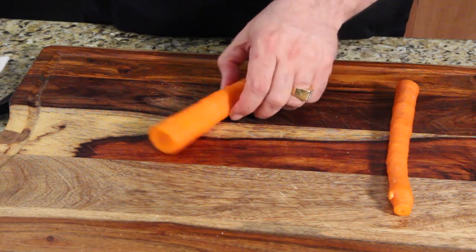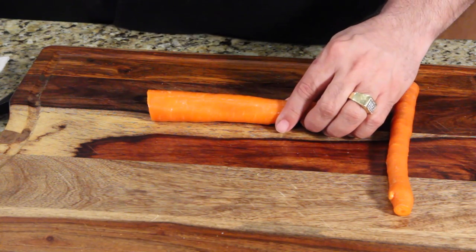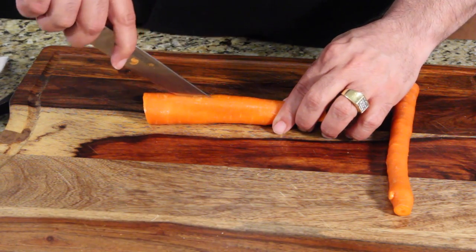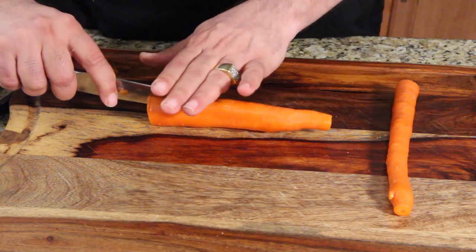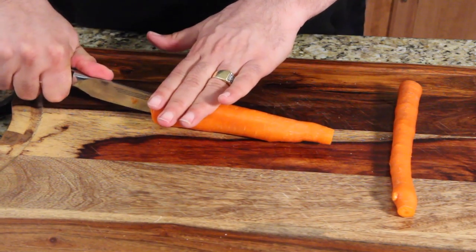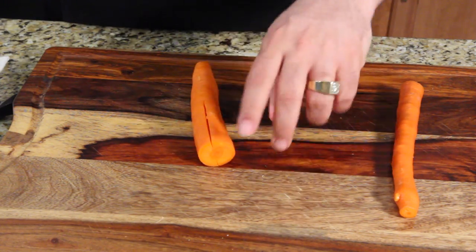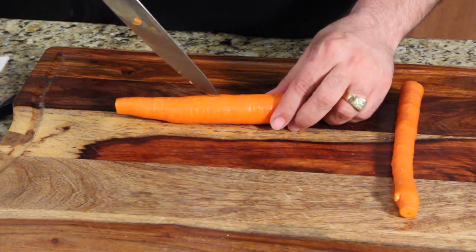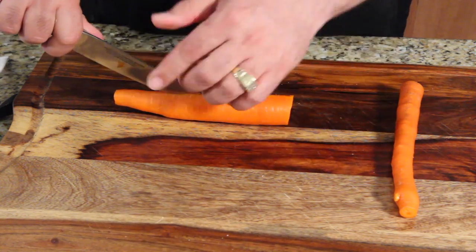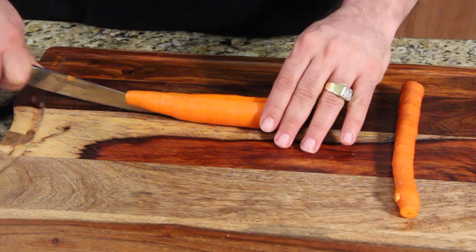We're going to cut the carrots in half, so be really careful. Hold it in place and stay away from your hand. I start at one side and gently cover the spine of the knife so my fingers are out of the way, then press through to get a cut. Then I rotate and do it halfway again so the knife is nowhere near my fingers. If I slip I'm going to go that way — I keep my hand above the knife on the spine.